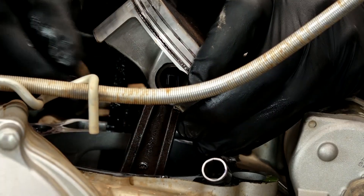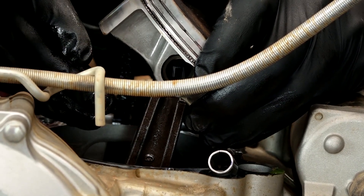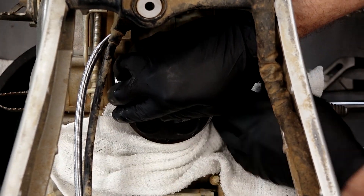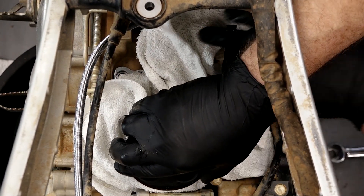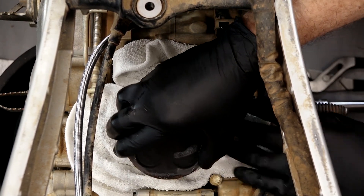Once again, you can't always judge how deep that water section is from the surface. The connecting rod actually feels good. So what we want to do next is go ahead and get a couple of cloths down inside so I don't drop anything into the crankcase. Then we'll get the clips pulled on the connecting rod end and get that piston out of there.